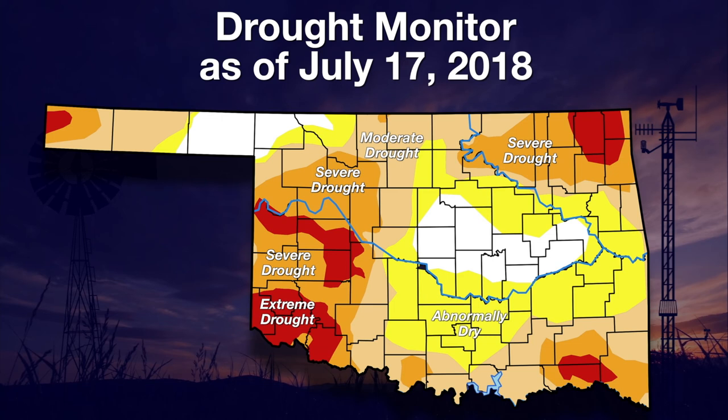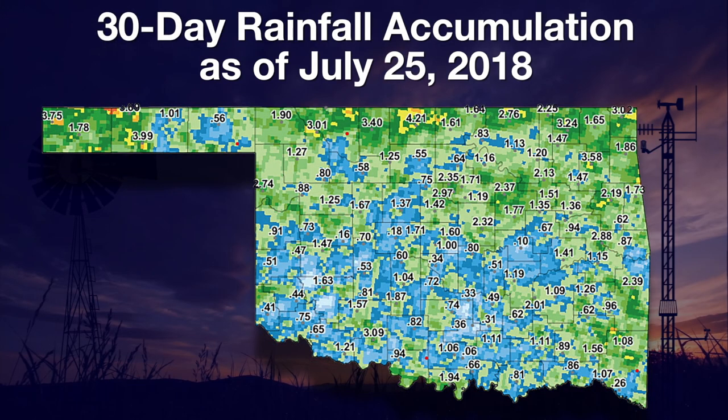Also starting down in southeast Oklahoma, those are new areas of extreme drought. The area of severe drought has also expanded — that's the darker brown. The light tan, which is moderate drought, is also starting to get larger and larger as the non-drought area in the central part of the state starts to shrink a little bit. We still have that area up in northwest Oklahoma that's also not in drought or abnormally dry.